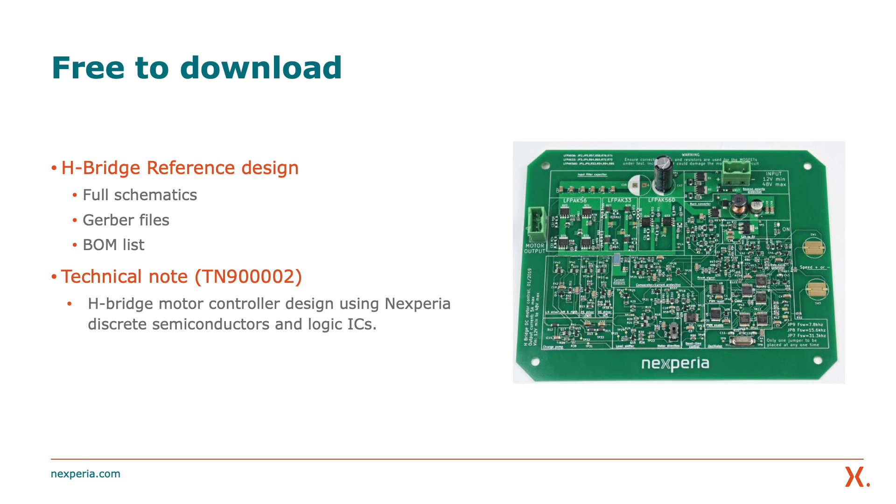Finally, let's look at design support. There's a full schematic, Gerber files, and a bill of materials available for download, along with a technical paper explaining the use of the circuits. The advantage of using products all designed and supplied by Nexperia is that you have a one-stop shop. Nexperia manufactures over 90 billion components per year, so from a capacity and economies of scale point of view, Nexperia is a strong partner.